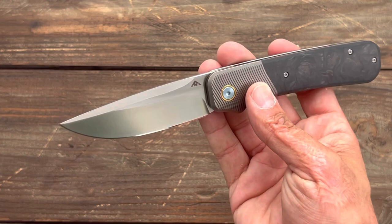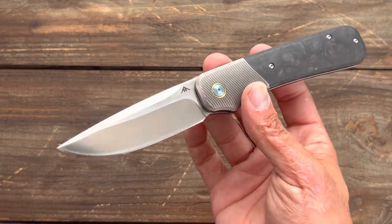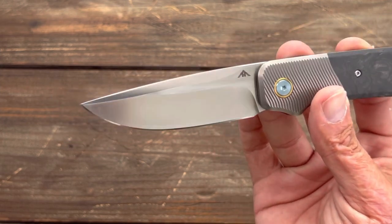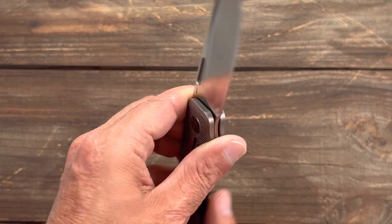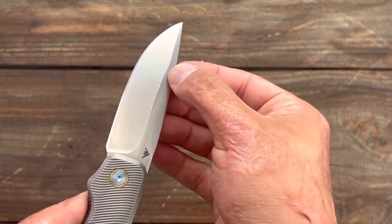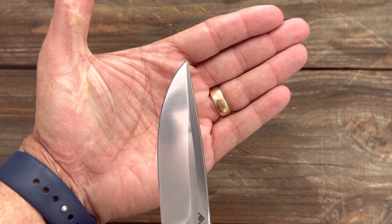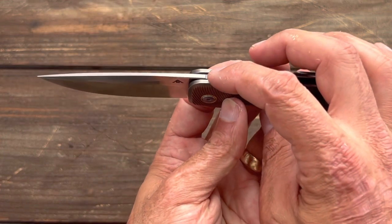Taking a closer look, you have a nice attractive drop point blade in Bohler M390 stainless steel, which is a very high edge retention steel — one of your super steels. It has a pretty high satin finish, quite reflective. On one side you have the AM8 logo, and on the other side the blade steel designation. There's a nice full-length top swedge that looks rather attractive, and a pretty robust tip — you don't have to be super careful up front.